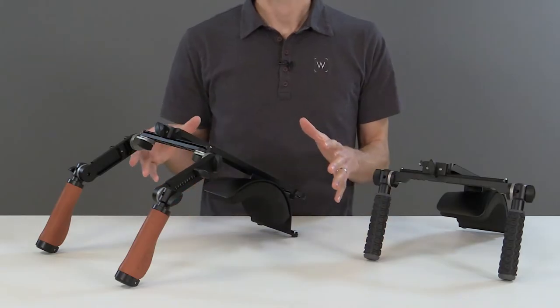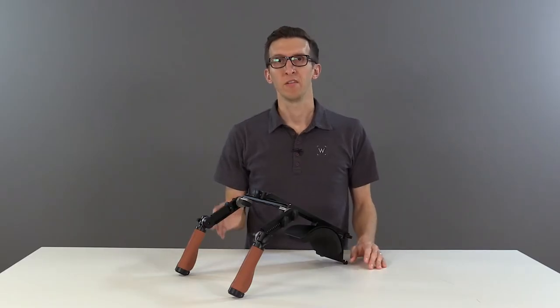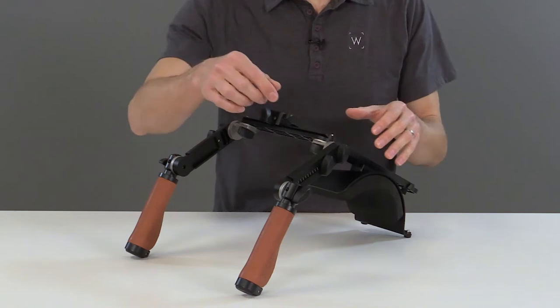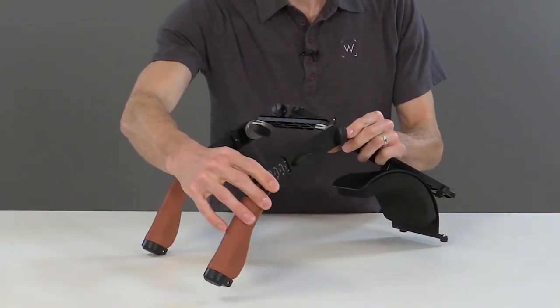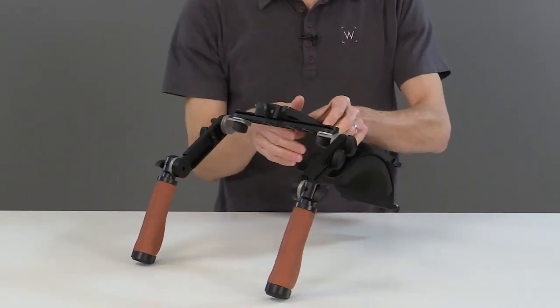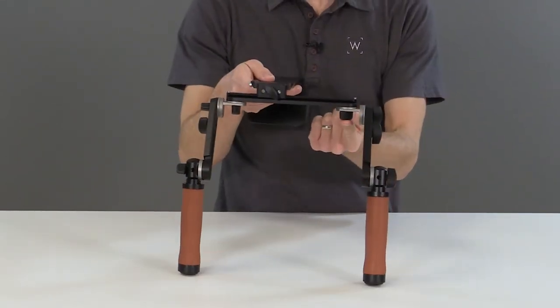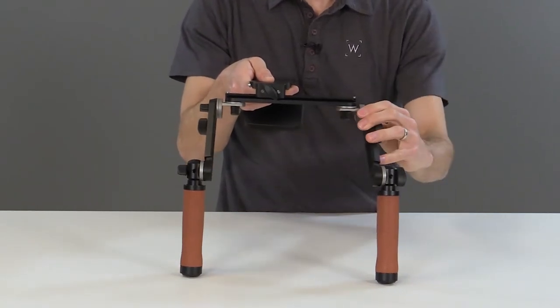We'll first look at the ShoulderRig Pro, which we have here. With the Pro version, we've introduced telescoping rosette arms. To adjust, unlock the center thumbscrew and slide to a new position. You can also widen and narrow the handles by loosening the thumbscrew on the crossbar V3 — unlock and ratchet to a new position.